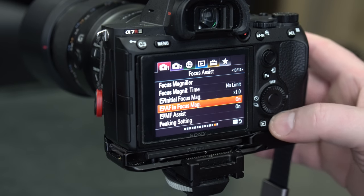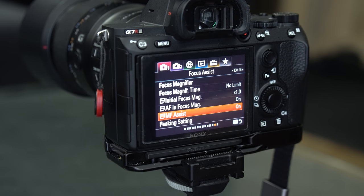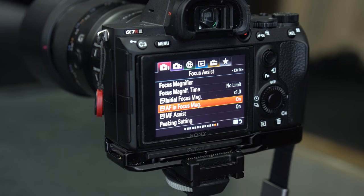Manual Focus Assist is the one I was talking about. If you turn it on, the moment you start turning your focus dial, it will zoom in — which is quite a handy feature. I personally have it turned off most of the time because I have another way to quickly zoom in. The second one is AF in Focus Magnification, which is an important one. The default is turned off — turn it on.